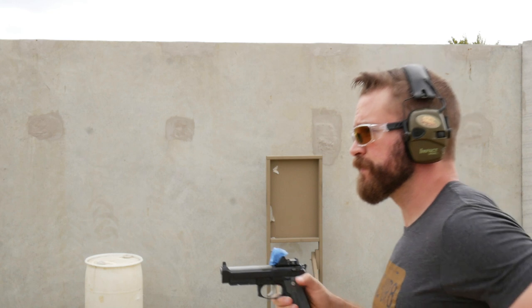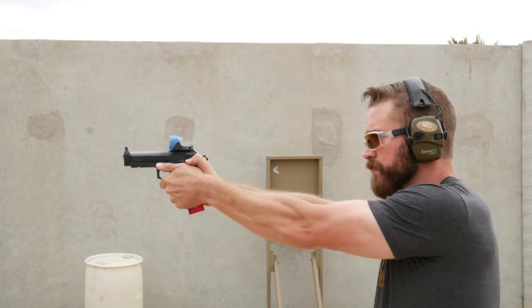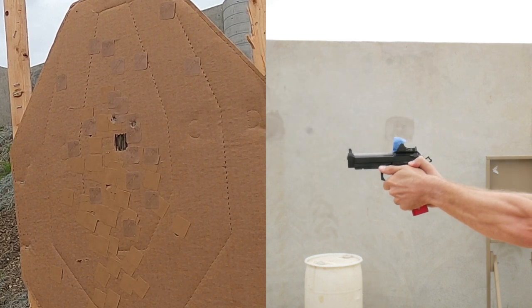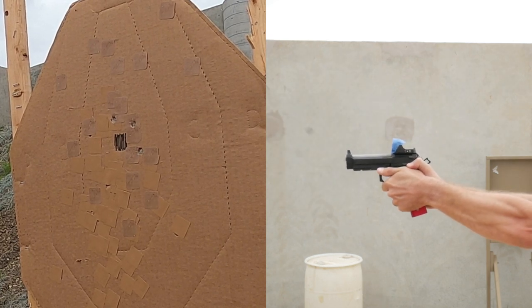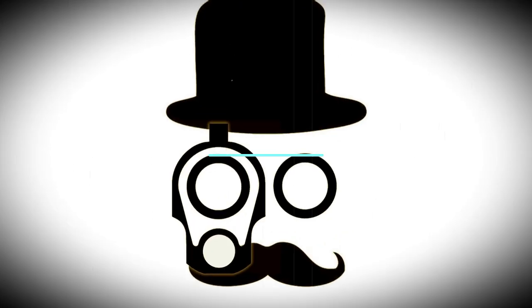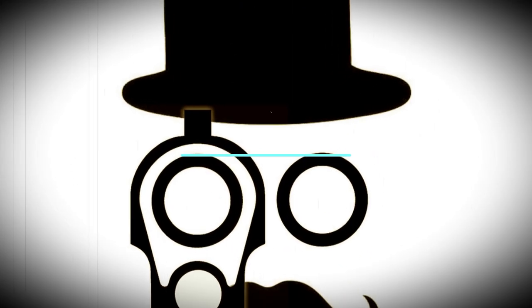Today we're talking about target focused shooting and how it can make you a better, faster shooter. Welcome back to the Humble Marksman Channel. I'm David and I will be your guide in pursuit of practical pistol proficiency.